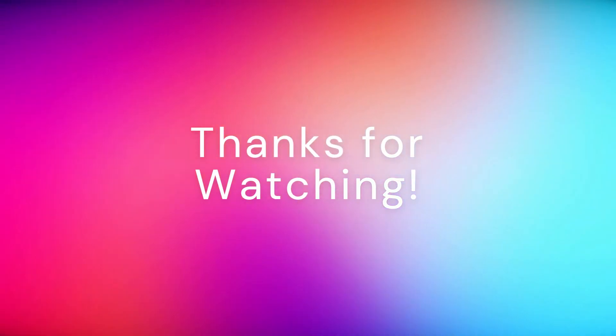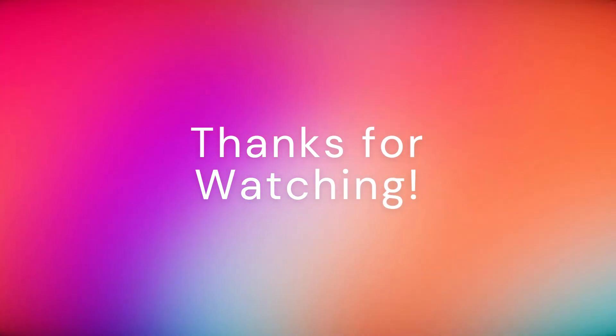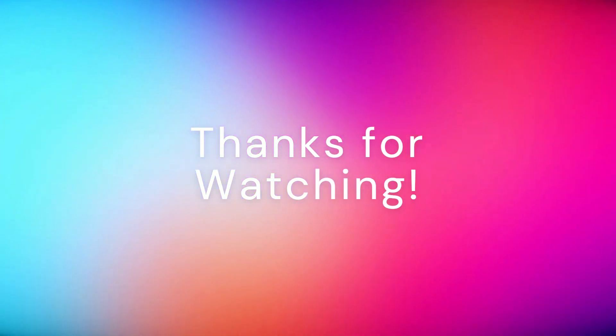Thanks for watching this tutorial. Please consider subscribing to the Tech Nexus if this helped you. Have a great day!